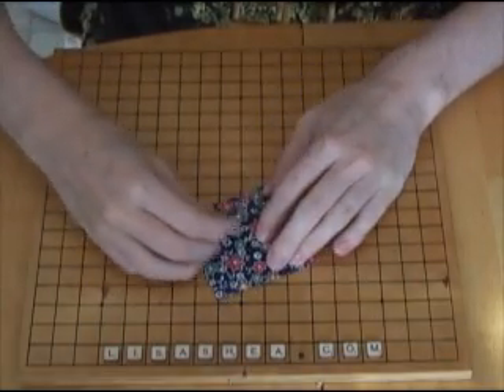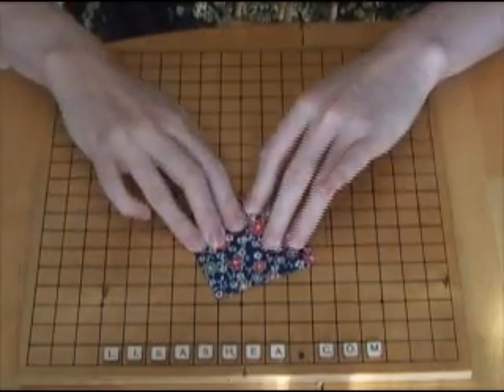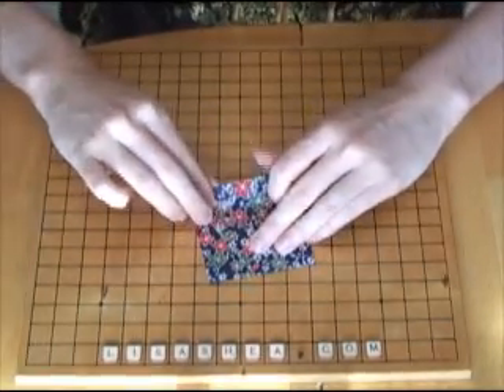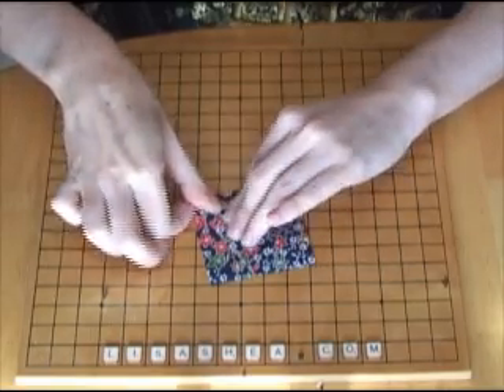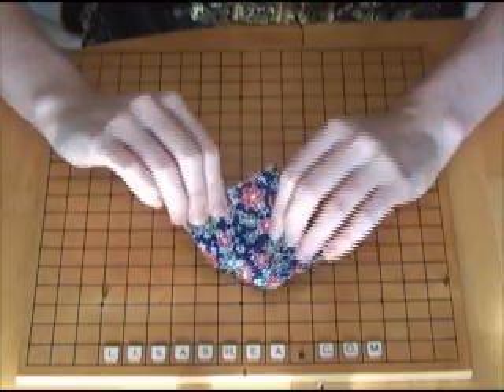Now you're going to bring the left point to the center, but you want to do it in a way so that the whole left side of the paper lays down along the center line of the paper. Watch the right side — the right side goes down along the center line of the paper.